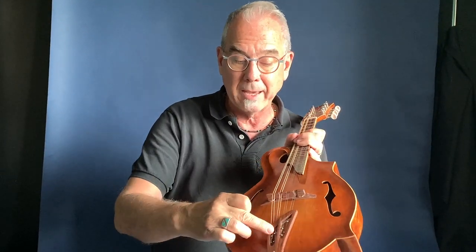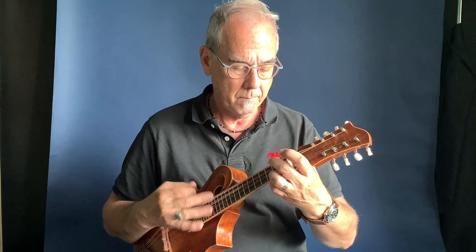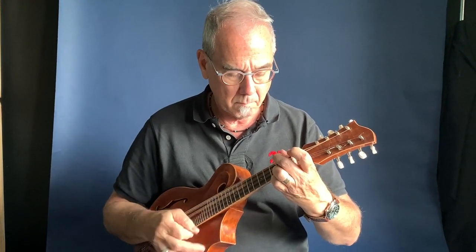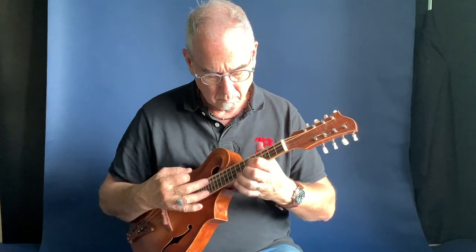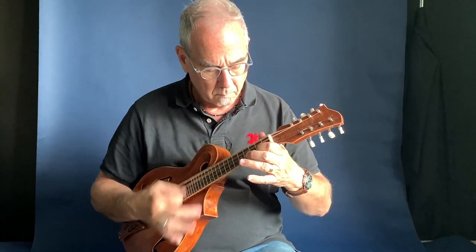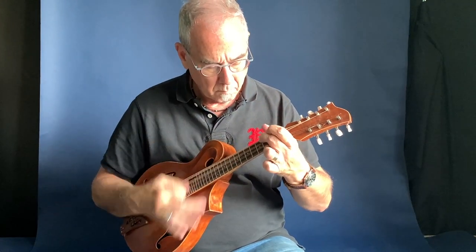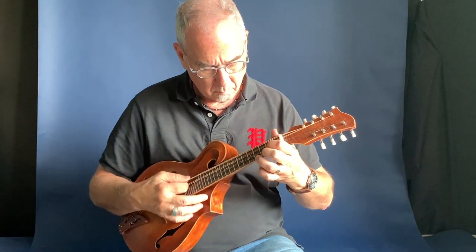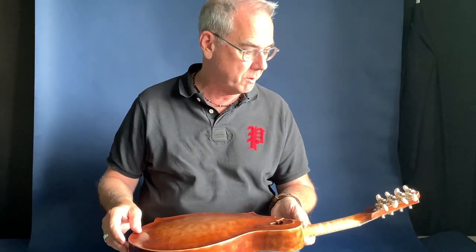He makes the bridge, he makes the tailpiece, he makes the metal part. These are just phenomenally loud instruments. Holy moly, my ears are ringing.